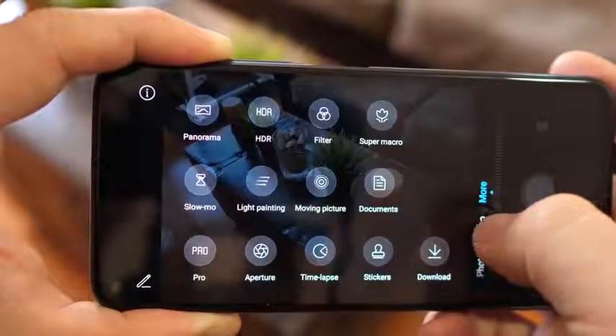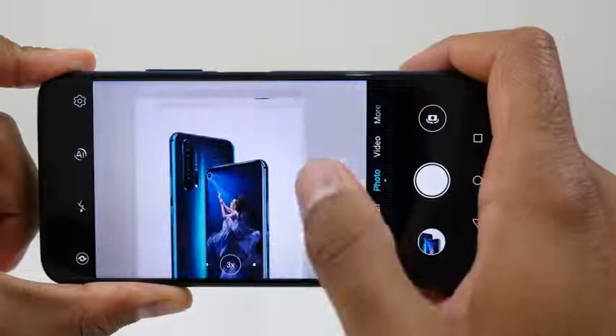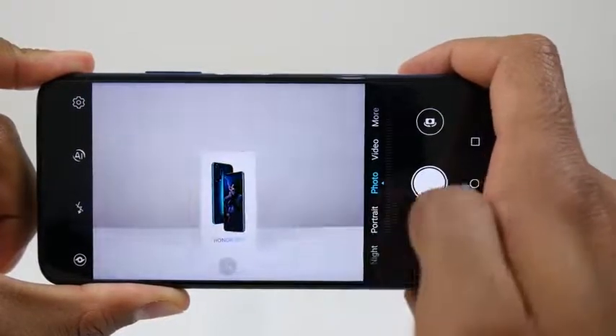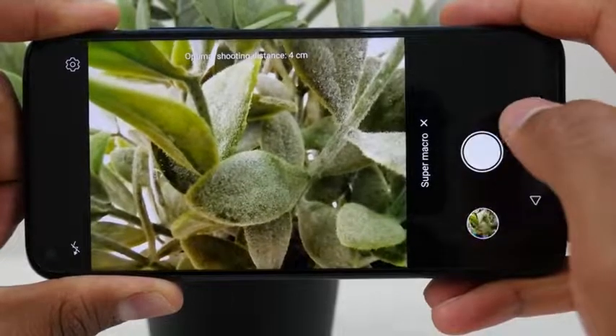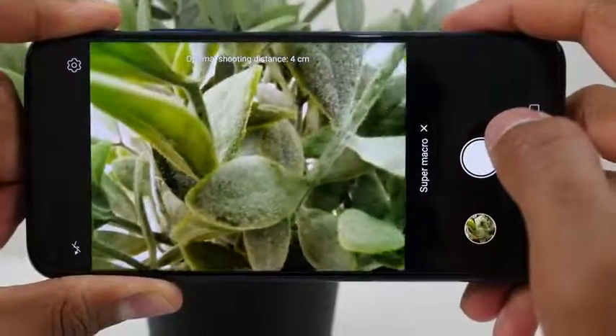You've also got a 16-megapixel wide-angle sensor, a telephoto that does 3x optical zoom, 5x hybrid zoom, and 30x all-digital zoom. We'll take a look at some pictures shortly. That fourth camera is a 2-megapixel macro lens to give you more of those macro shots.